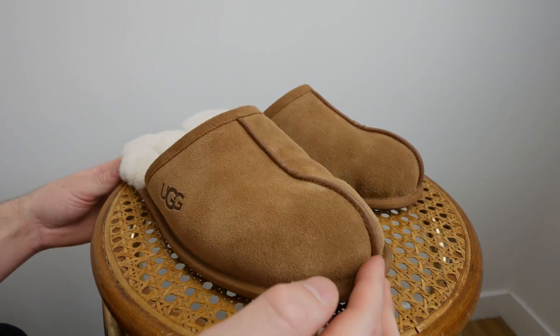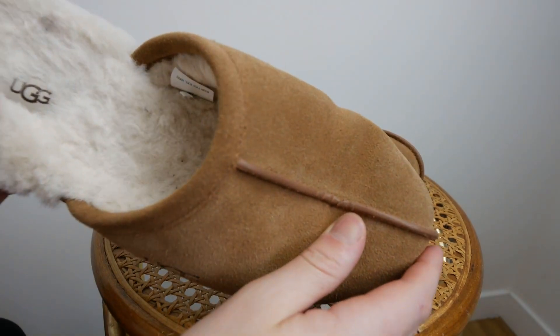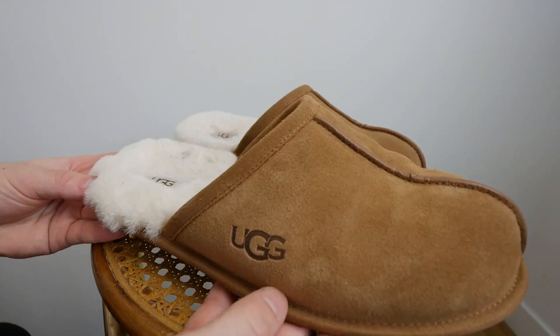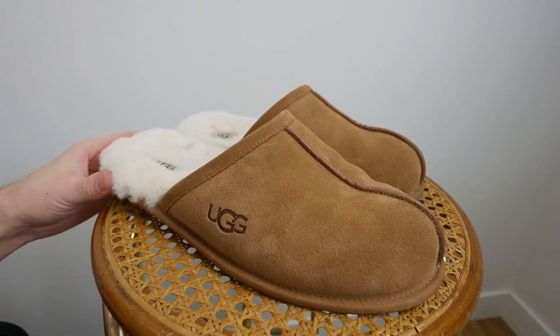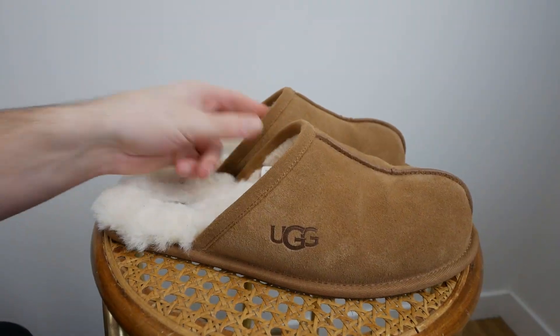These are my UGG slippers — the men's scuff slipper by UGG. They are nice and comfortable. They have fuzzy feet and only cover the front of the foot, so you just slide them in. These are size 11 and I am size 10.5 men, and they still fit perfectly. I really do like them. Let's try them on.